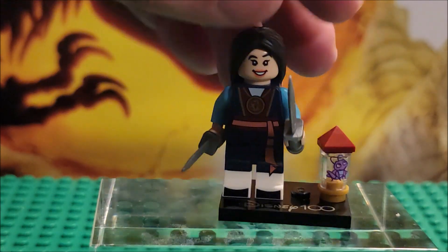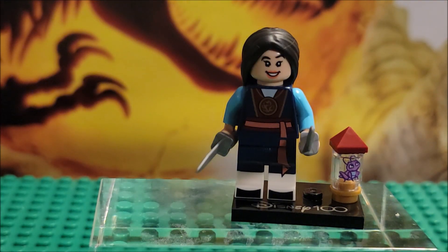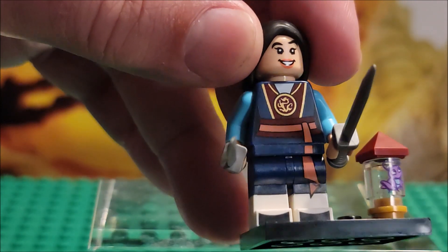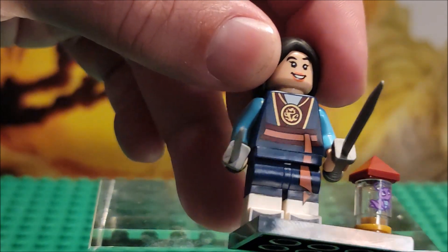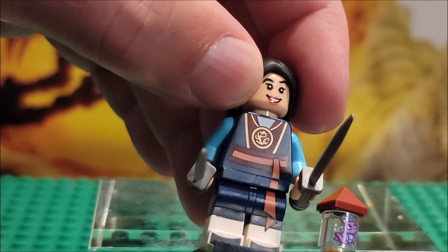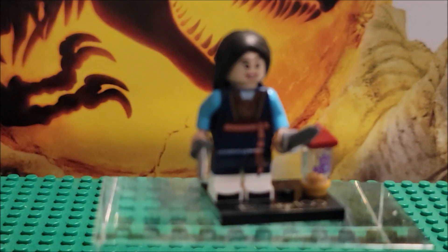Mulan is a great character to have. She is a great princess — she stands by herself, she's independent, a powerhouse in general. You can see the detail on her: dark blue, orange belt, maroon chest piece. She has a medallion, her family crest on her. Then she has the blue sleeves, white pants, and bike boots on.